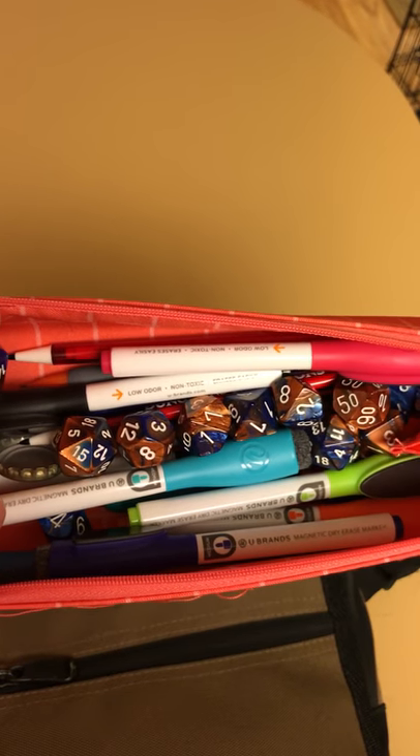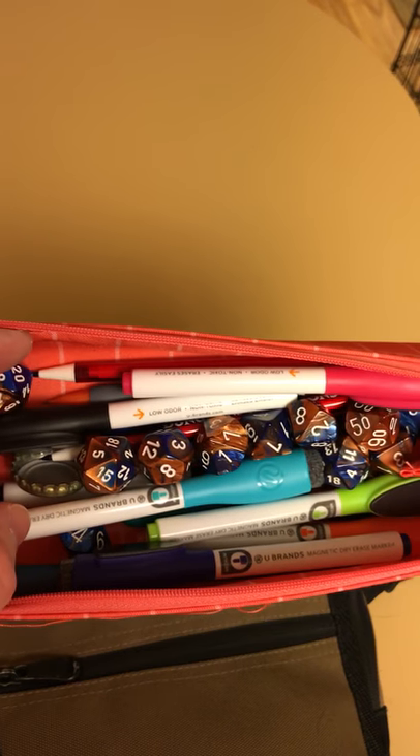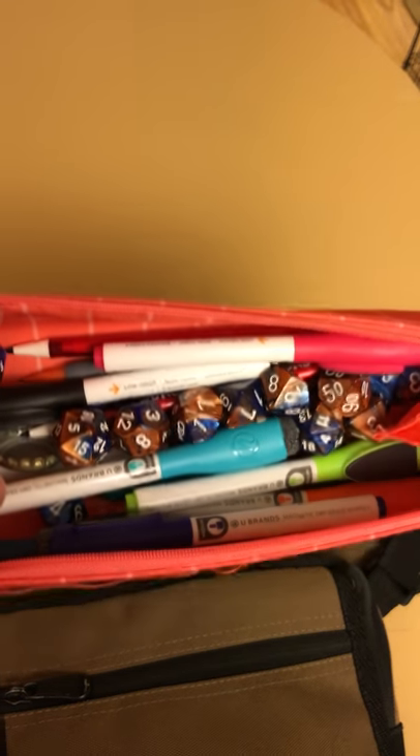This is actually a little bit more than I found I need, so I may cull this bag down a bit — maybe fewer dice, fewer markers. But fewer dice? What kind of gamer am I?